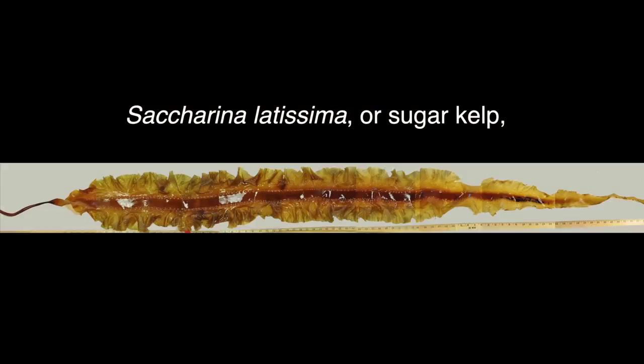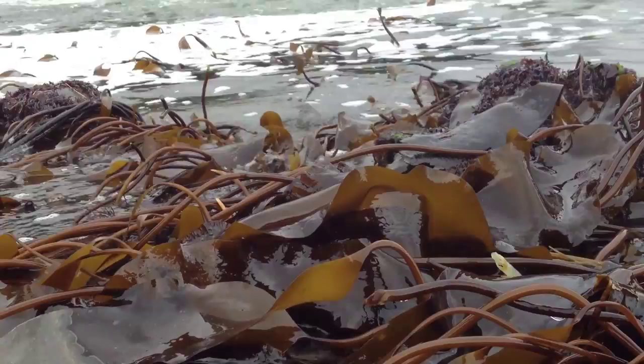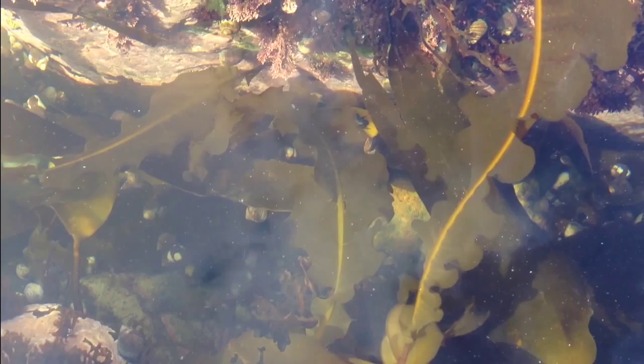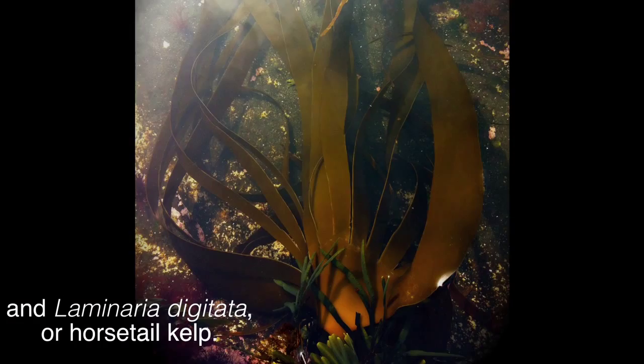Kelp. There are three large kelp species in New England: Saccharina latissima, or sugar kelp; Alaria esculenta, or wing kelp; and Laminaria digitata, or horsetail kelp.